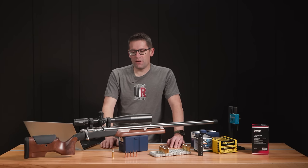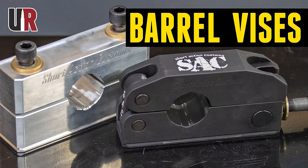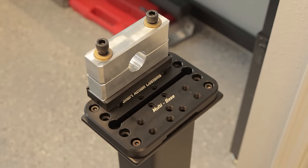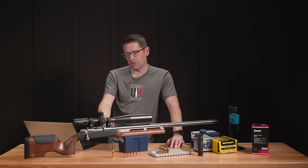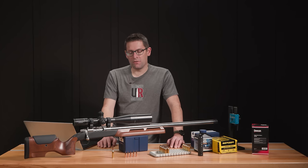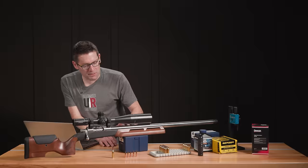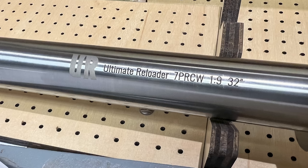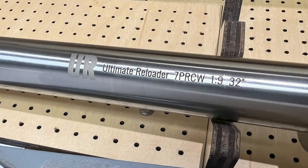I installed the barrel with the SAC Bravo barrel vise — it's got multiple inserts, this one for inch-and-a-quarter. Put some drywall tape around the barrel and got that tightened down. After torquing the barrel on, I took it over to the laser engraver and engraved all the barrel details: Ultimate Reloader, 7PRCW, 1-in-9 twist, 32 inches overall length.